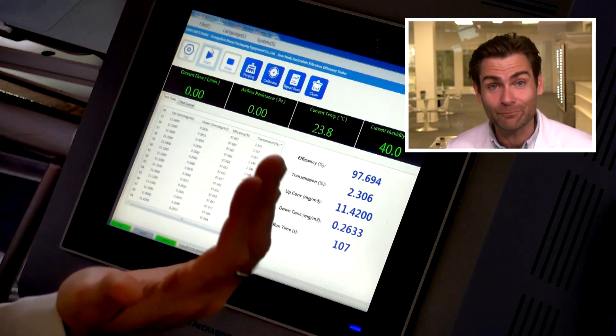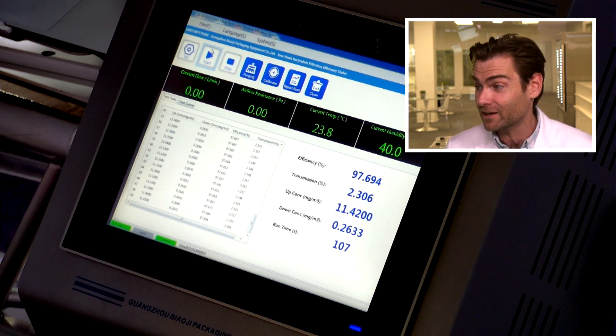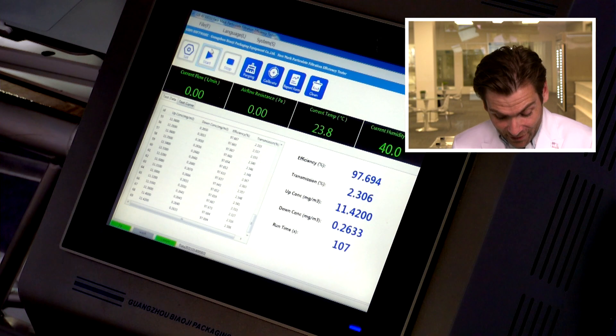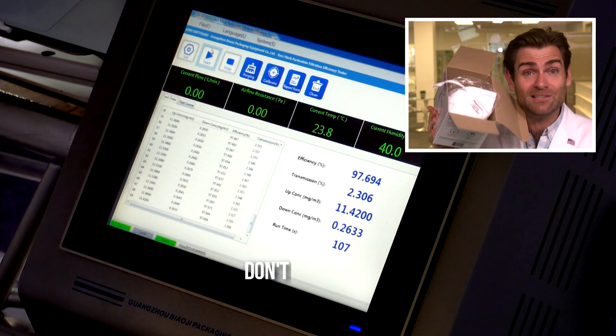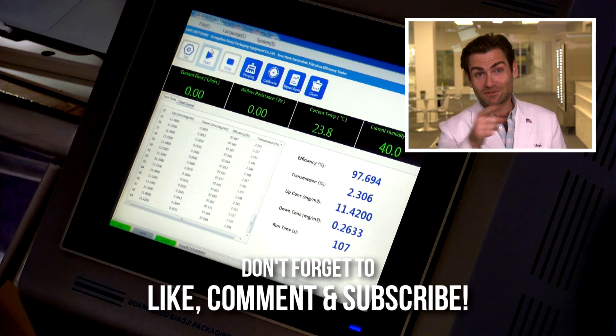It's 97% filtration — how good is that if you can't put it on your face for more than a second because it smells so bad? The mask is totally unusable. Honeywell, maybe seal the bag next time. That's it, I'm out — I'll catch you on the next test.